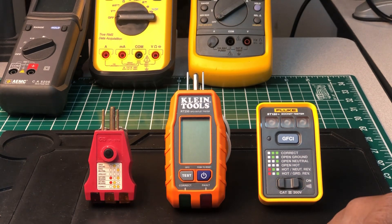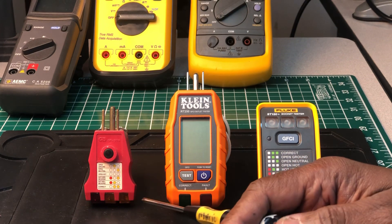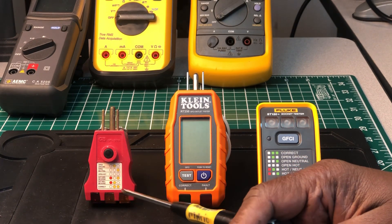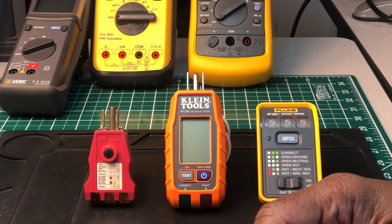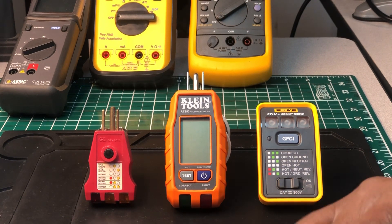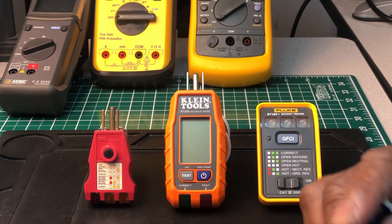Before a lot of the brand circuit analyzers came out, this is all we had besides a multimeter to determine if an outlet was wired properly — unless you knew how to use a multimeter or some kind of electrical test instrument to check hot to ground, hot to neutral, neutral to ground.